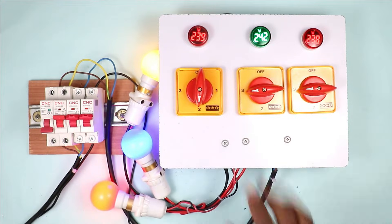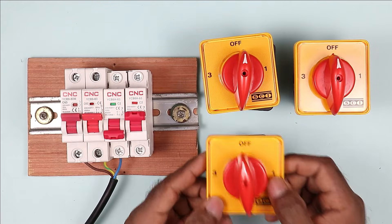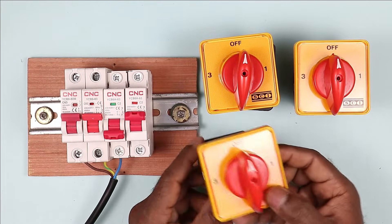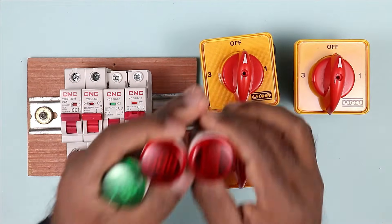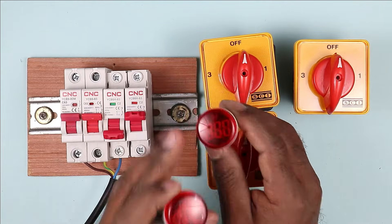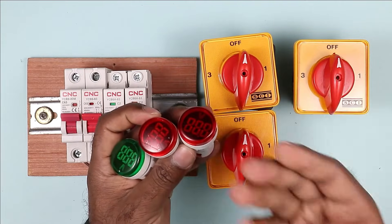So how to make a changeover switch for our home, let's understand. For making a changeover switch of 3 phase, we have to use 3 selector switches. Be careful regarding the current rating of the switch. How much ampere current is flowing in your home — according to that, use a proper selector switch. I am using a selector switch of 32 ampere. Besides, you have to use 3 indication lamps also. The indication lamp I am using right now is of voltage type, meaning it will show voltage also. So the best option is to use an indication lamp of voltage type so that we can check how much voltage is coming to our home.